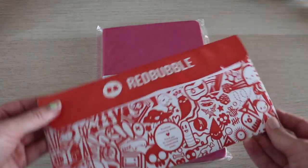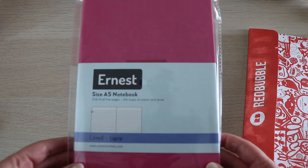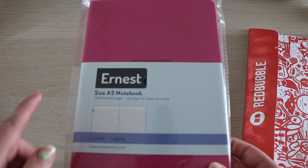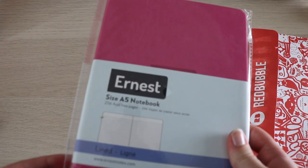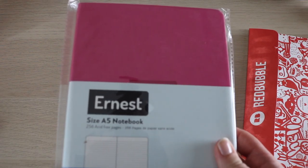I ordered some stickers from RedBubble for her cover, and then I ordered this journal off of Amazon. It's by the Earnest brand, it's an A5 size, and it's also lined. It comes with a decent amount of pages — this was a very good deal, it was $12 for 256 pages.